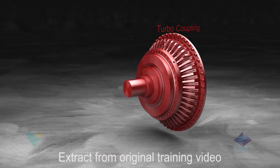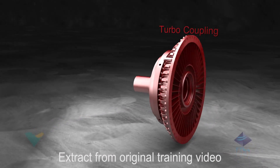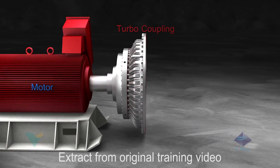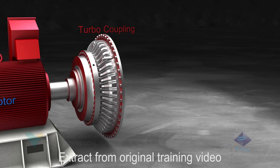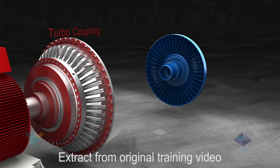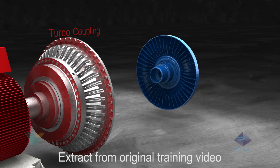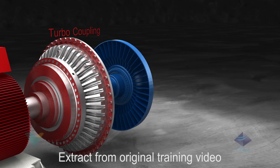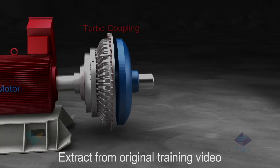Basic operation of the turbo coupling. The basic construction of a turbo coupling consists of a driving impeller or pump wheel connected to the drive motor shaft and a driven turbine or turbine wheel connected to the driven machine. These bowl-shaped wheels with radial vanes face each other without touching.